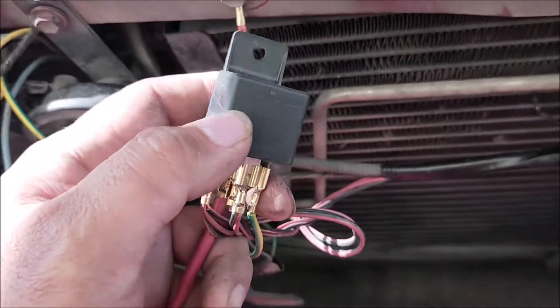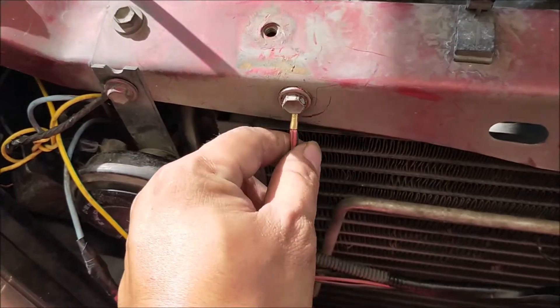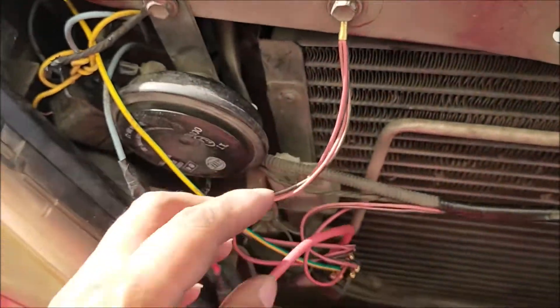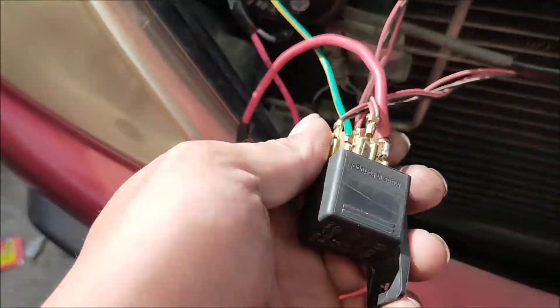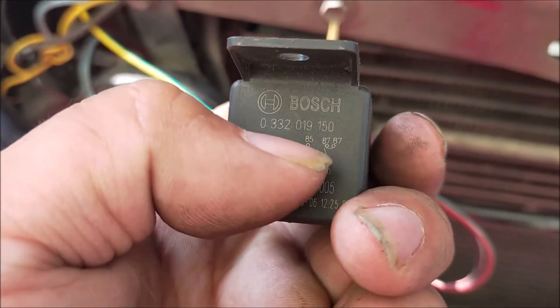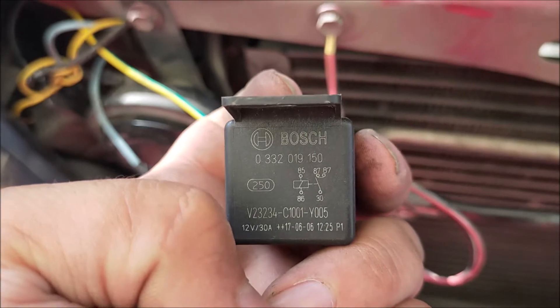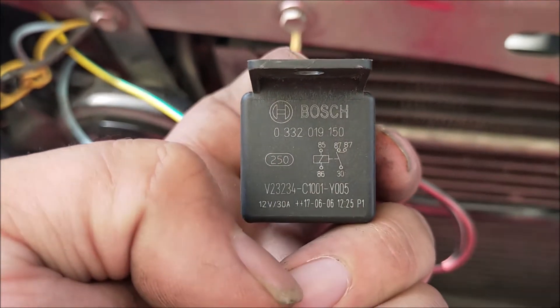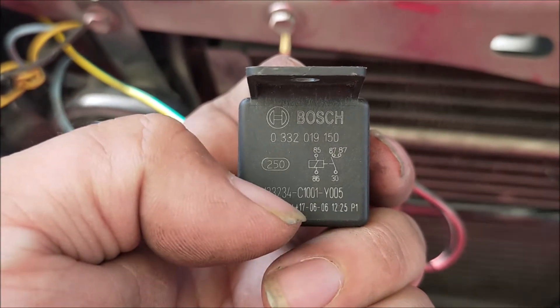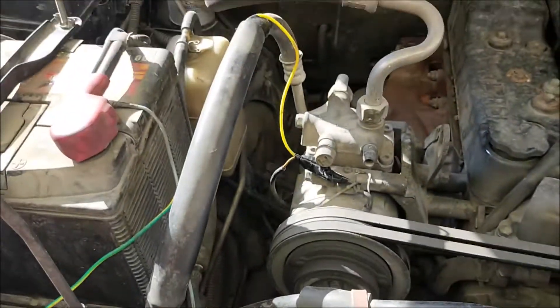Tapos yung ating ground naman — ground ng ating relay is number 86 — which is ito ngayon, papunta naman sya dito. Body ground pa rin, hindi ko na ikaw-connect sa baterya. Ano ulit yun — 86. Dalawang 87 natin is papuntang output, 87 to 87, is dapat nakakonect sa ating fan.